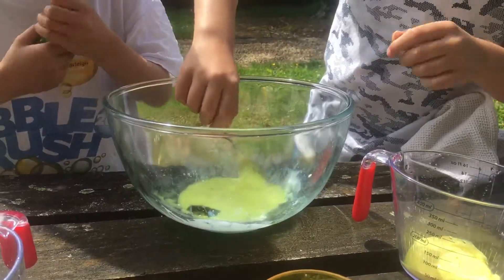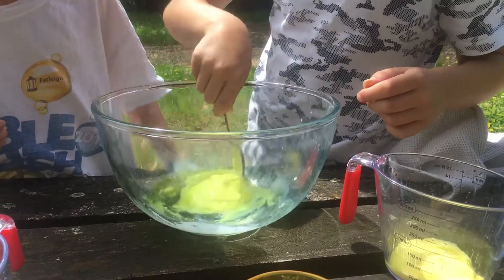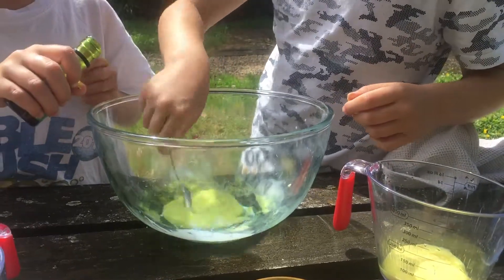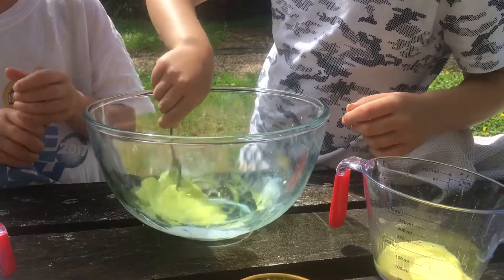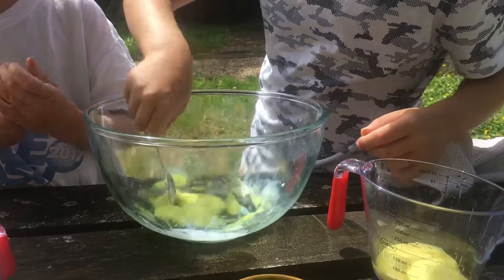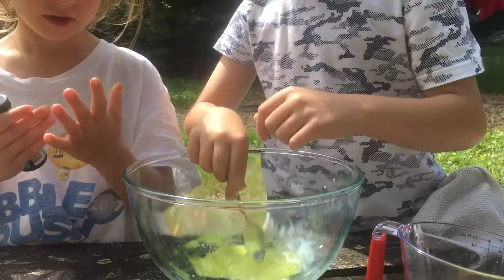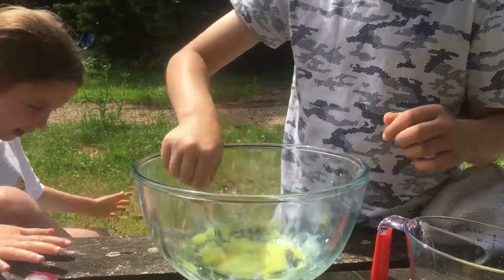Oh my goodness, don't get it on your hands — you'll have green hands. I love it! You look like the Incredible Hulk. No more, Libby. It looks so good, but when you play with it, it's going to go on your hands. It's already on my hands — it doesn't come off. I need to go wash my hands.